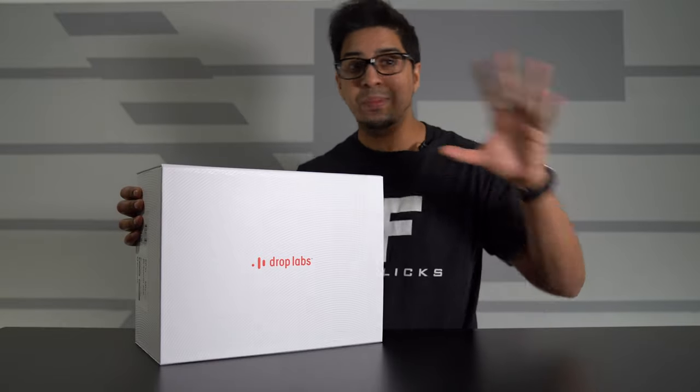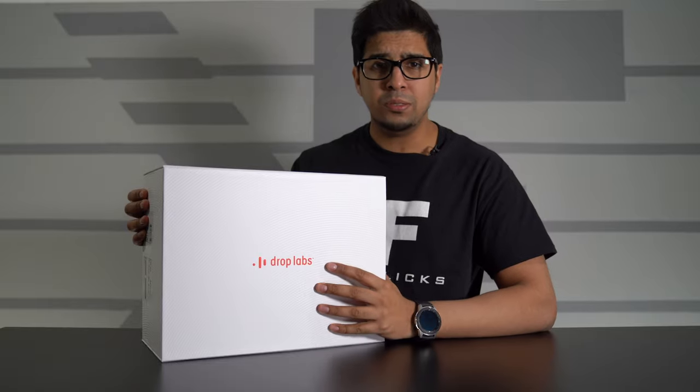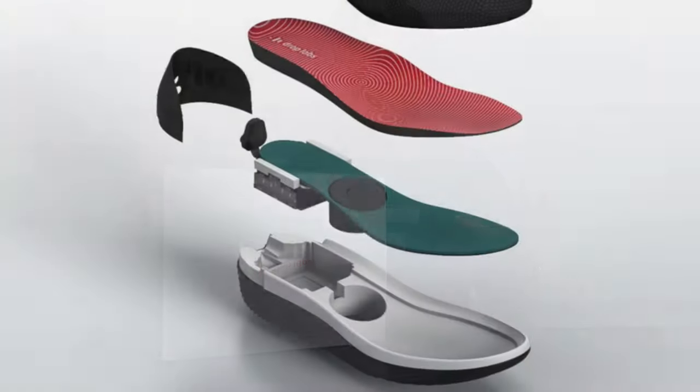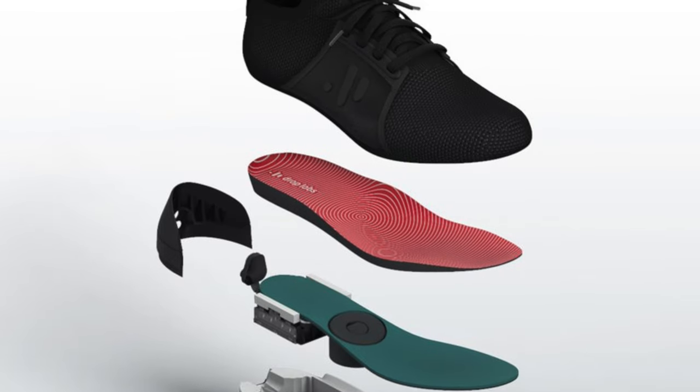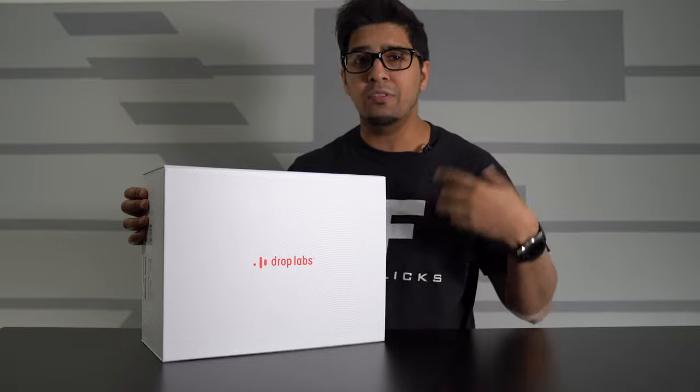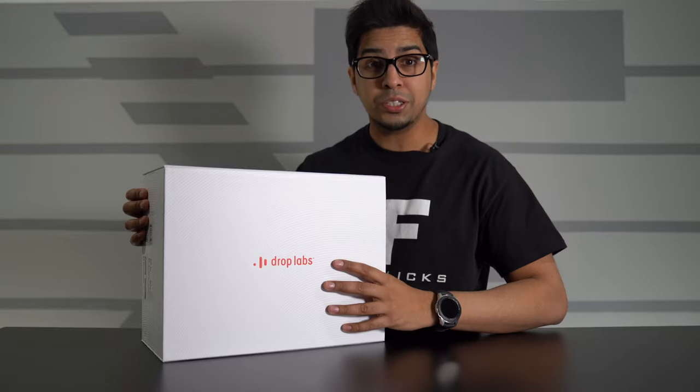These here are smart shoes, as we already mentioned, and they're pretty unique. They do cost about $500, but they have a built-in subwoofer designed to let you feel music as you're listening to it. So it gives you a unique aspect of audio experience. Let's go ahead and open it up and see what's on the inside.